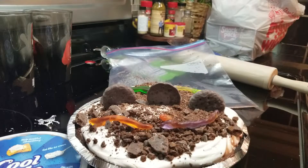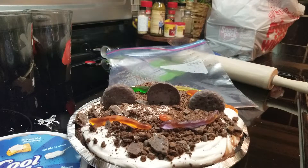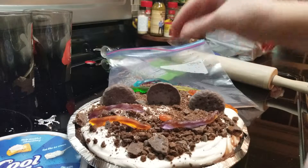So we're learning about the planet Earth and what grows in it — and there's dirt. Dirt is Earth; it's part of our Earth. I hope you had a good time making our mud pie. Now you can eat and enjoy. Good job, you did it!